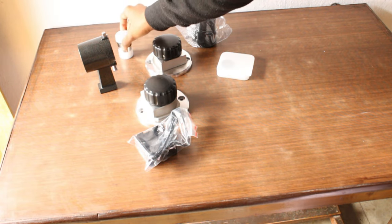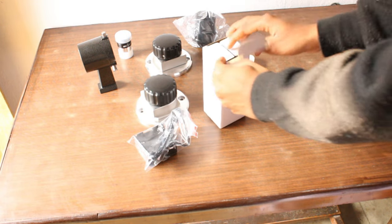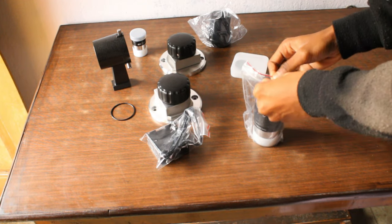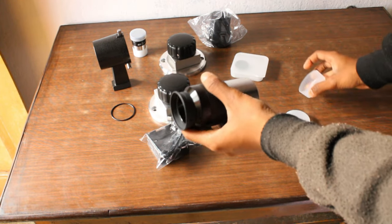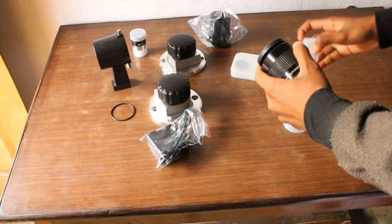Here is a 9mm Plössl eyepiece for higher magnification, such as watching planets or craters of the moon. And here is a very large box — let's check it out. Yes, it is a 30mm Super View eyepiece. As you can see, this thing is really huge, and it is multi-coated for reducing chromatic aberrations while watching bright objects.